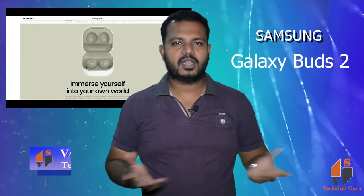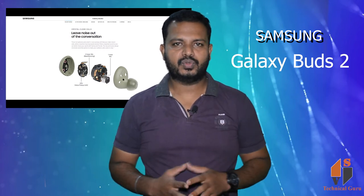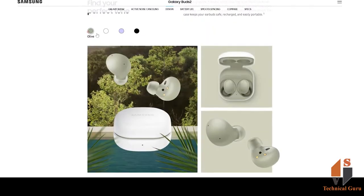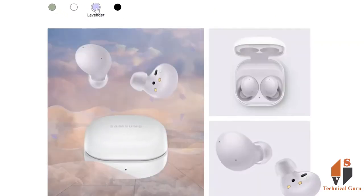Samsung is launching new earbuds — the Galaxy Buds 2 — this month. The expected price is $149.99, which is roughly ₹11,200.